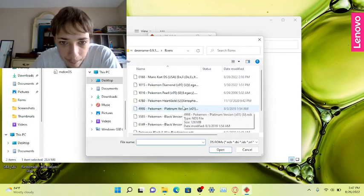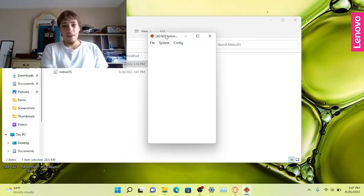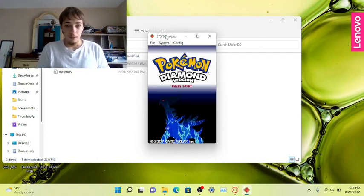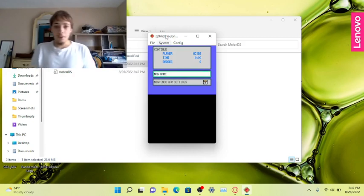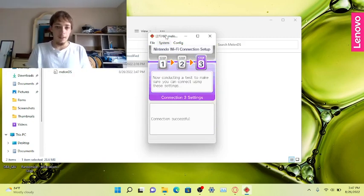Then you're going to open your ROM of choice. I'm going to open up Pokemon Diamond. It looks a bit different, but right here — Melon18 — look at that: connection successful.